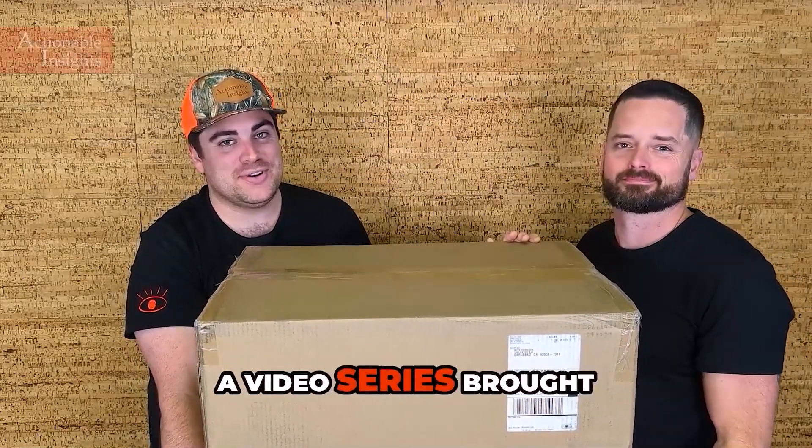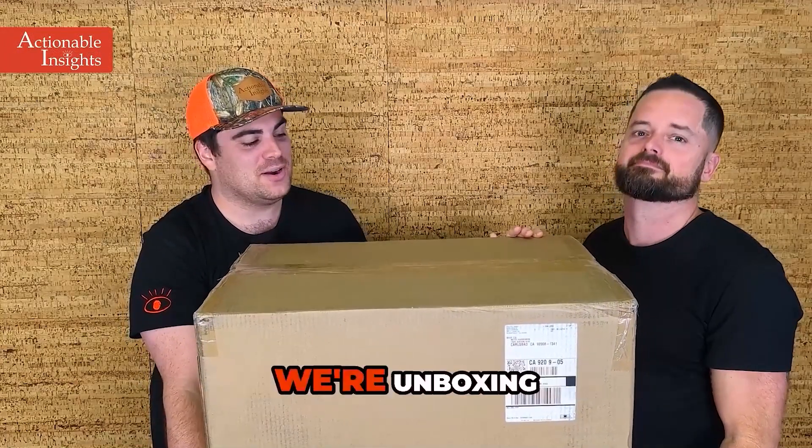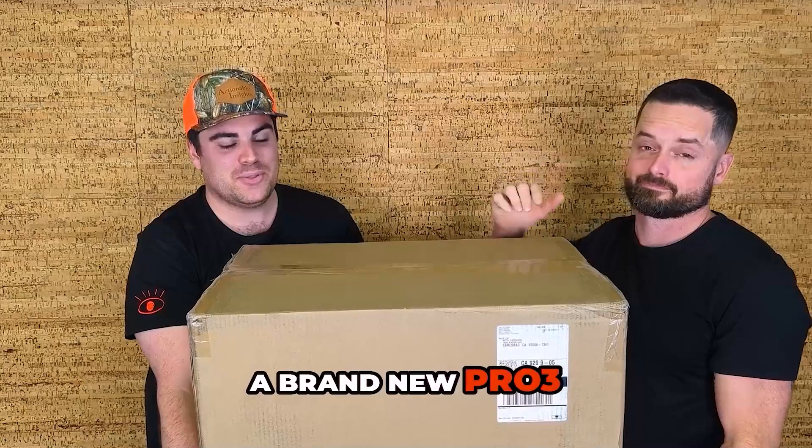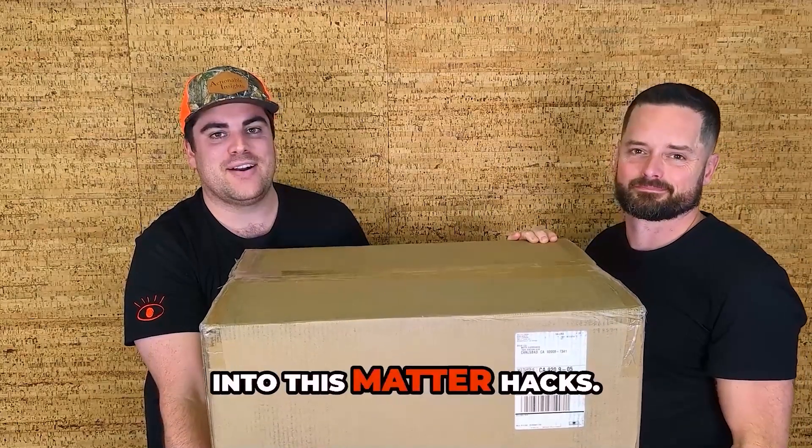What's going on? I'm Marty. I'm Stone. And this is MatterHacks, a video series brought to you by Actionable Insights. We have a fun unboxing today. We're unboxing a brand new Pro 3 camera, so let's not waste any time. Let's dive right into this MatterHacks.